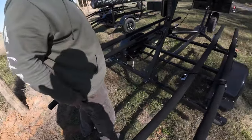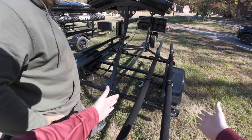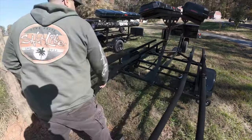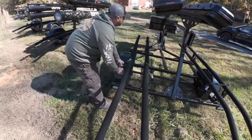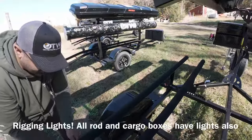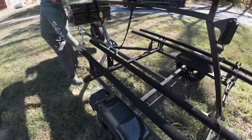The bunks are totally adjustable — fantastic. And you've got your rigging lights right there over your kayaks, on the sides. Those are great for early morning tournament days. Right here is your on and off switch for your rigging lights. That's about it — awesome.